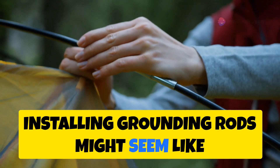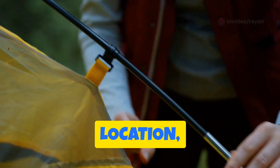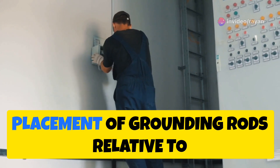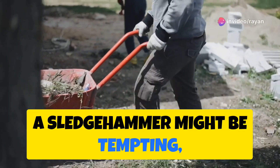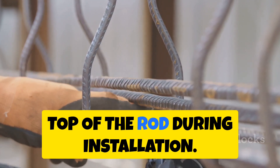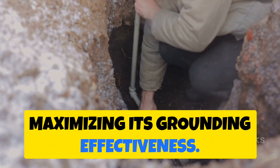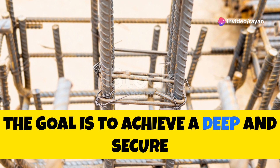With our materials gathered, it's time to install the grounding rods. First: location, location, location. Ideally, install grounding rods in an area with consistently moist soil to ensure good conductivity. Check your local electrical codes for specific placement requirements. For driving the rods, a specialized grounding rod driving tool is your best friend — it delivers consistent force and prevents damage to the top of the rod. Drive the rod straight down until only a few inches remain above the surface. If you encounter rocks or hard soil, you may need to relocate the rod slightly.